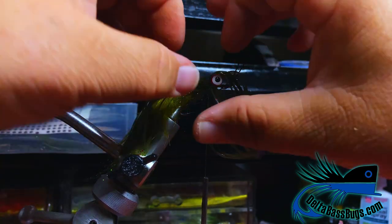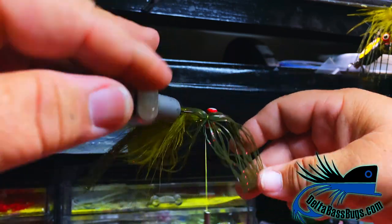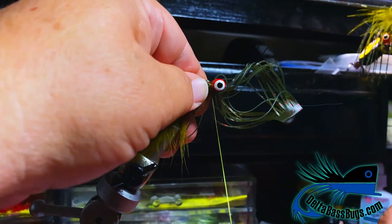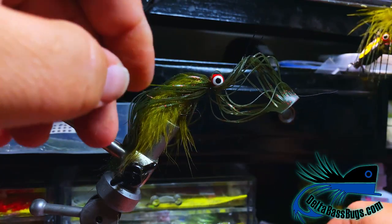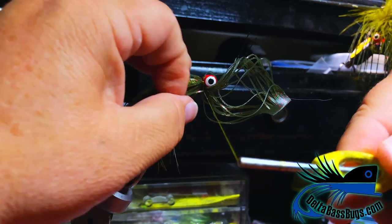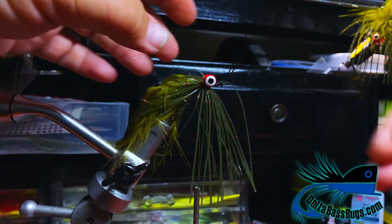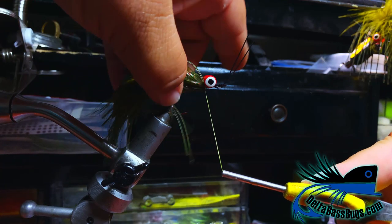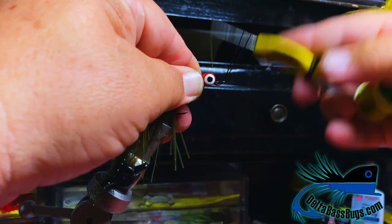Now we're going to spread this out — the weed guard gets in the way, everything gets in the way. Check the belly, make sure we've got good coverage all the way around. Once we do, we'll do a few more wraps — these are not tight wraps, just kind of snug. Then pull down and snug all that down. Take a little bit of super glue on the thread, just put a couple of drops right down here, get that wrapped in. Then cut the tips off and fold everything back behind the thread, put a few wraps to keep it all back.